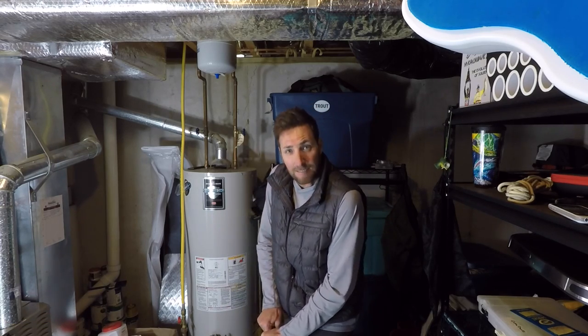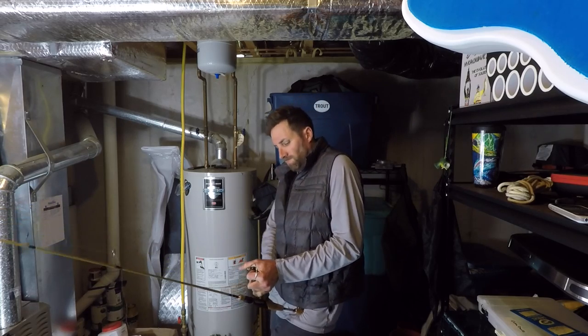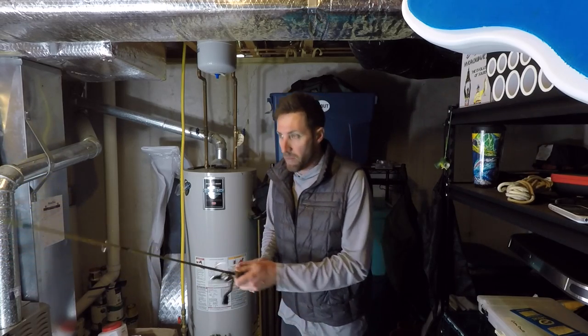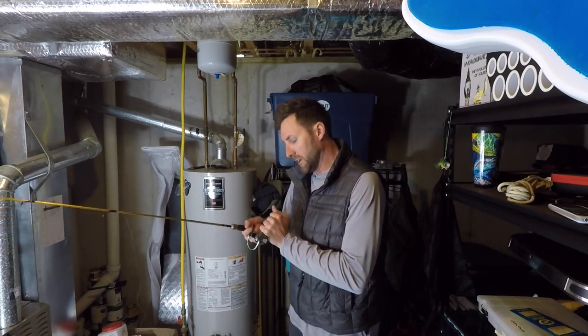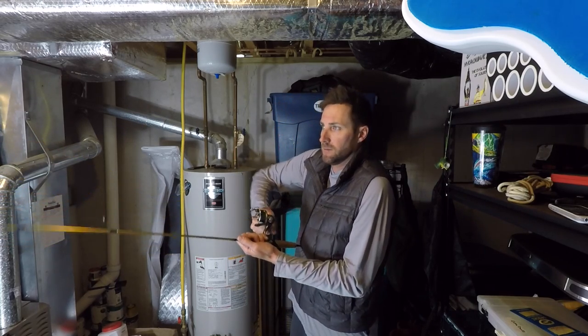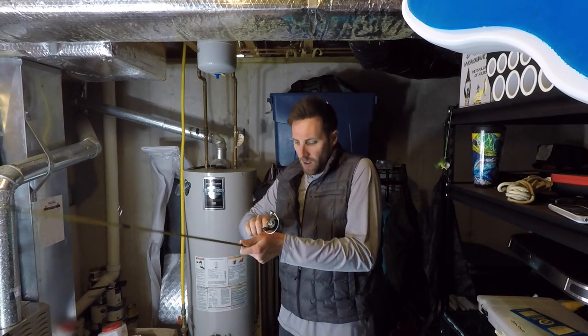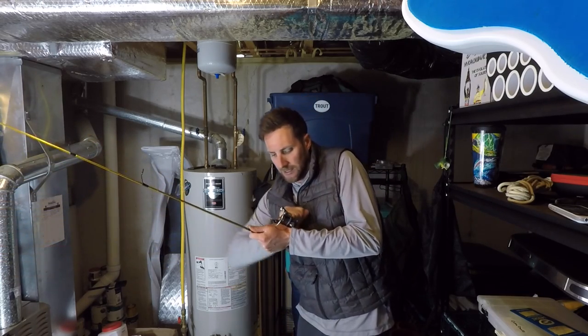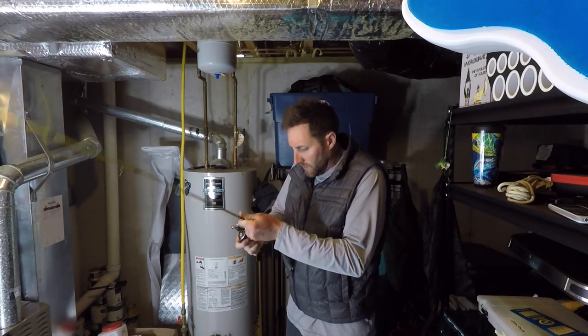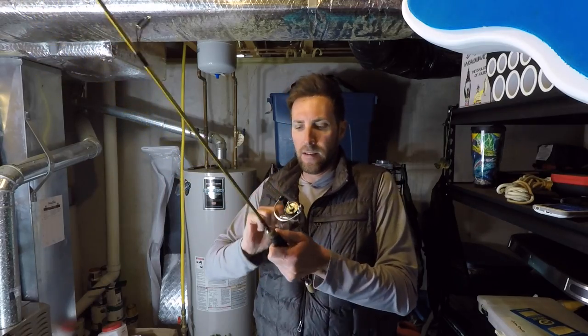I thought maybe if I could put some torque on it I could break it free. That didn't sound good. This ain't working. This thing's done — it's just going to bend.